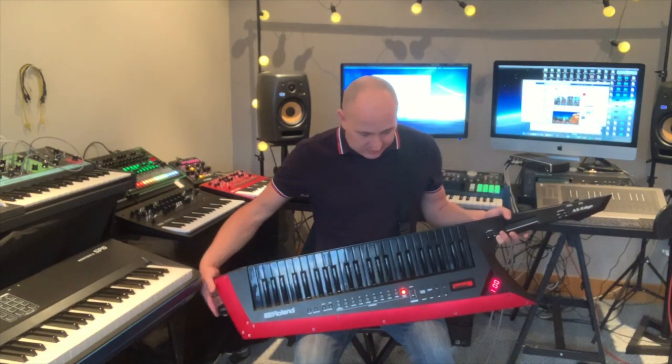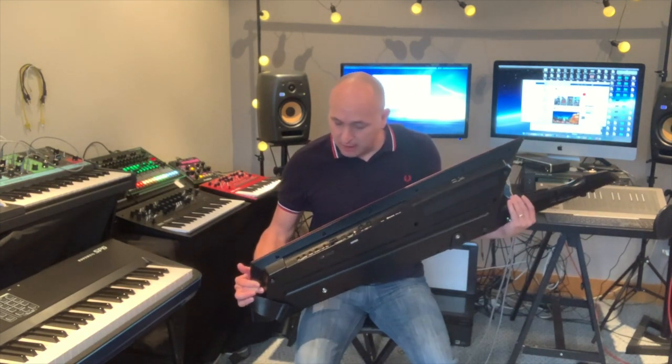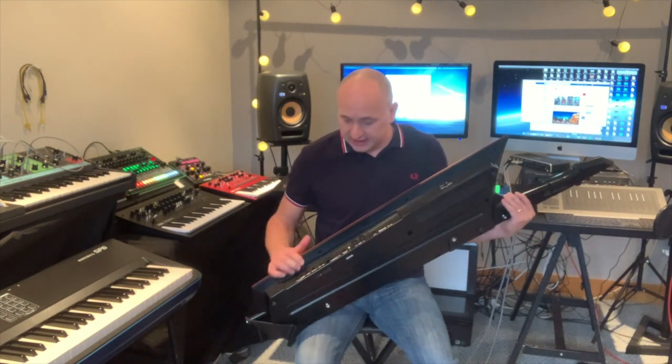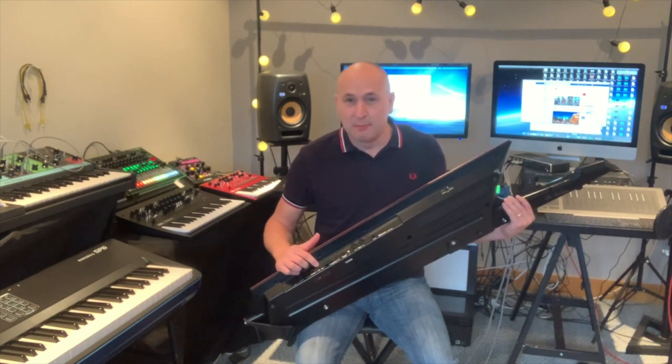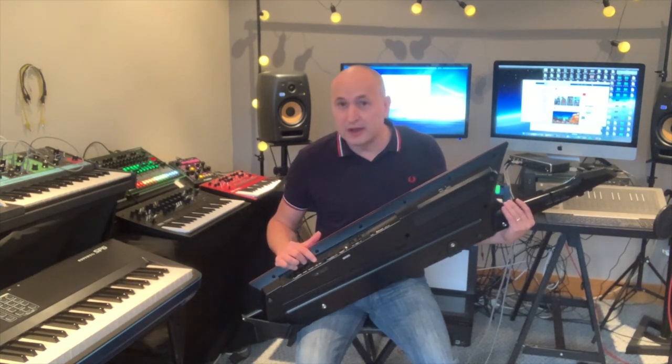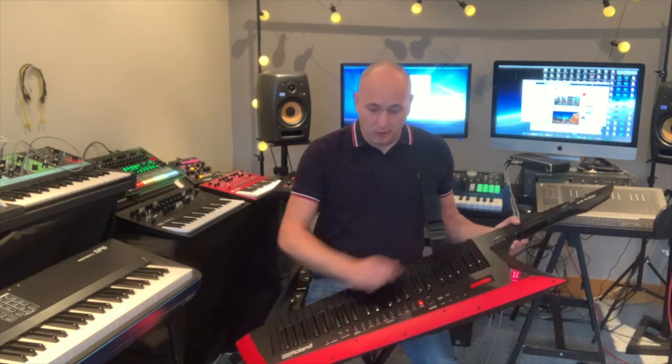One other thing I would say: it's got a mic input for the vocoder on the back here, and it's also got a microphone input level knob. It's tiny, and in dark light in a club when you're playing, it's very difficult to see how far you've got the level up. Possibly a proper knob on the actual body would have been better so you can see and adjust your mic level in a live situation.